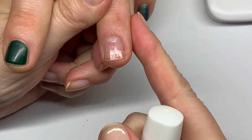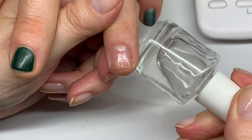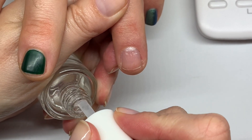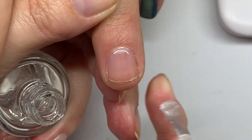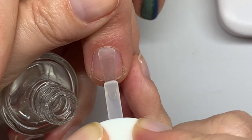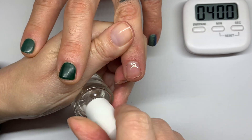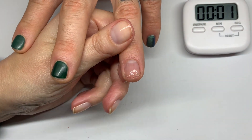Now that the second layer of base coat is dry, we're going to apply the top coat — that's the ridge-filling layer. I work with the top coat quite slowly so I don't get any bubbles. Nice smooth strokes. Now we're going to let this dry for five minutes.